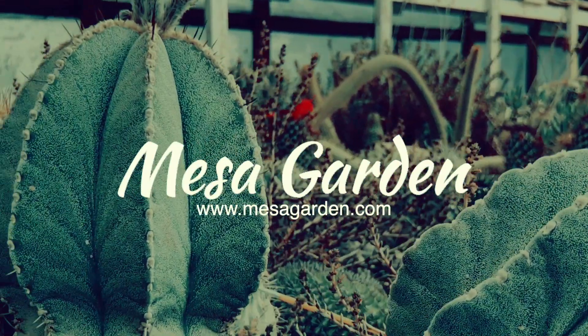Thanks for watching our video today, guys. Please like and subscribe. Please follow us on Instagram at Mesa Garden Plants. If you'd like to know more about Mesa Garden, please visit our website at www.mesagarden.com.